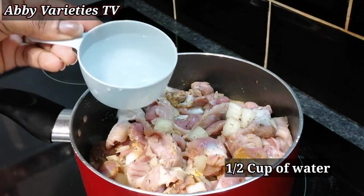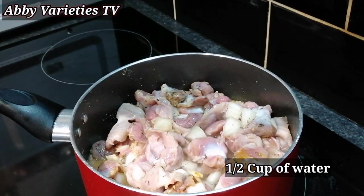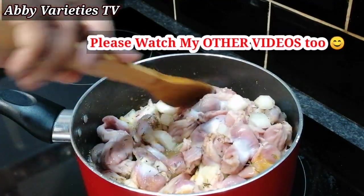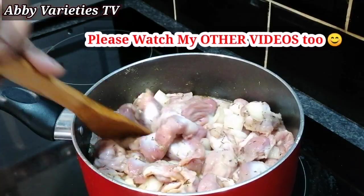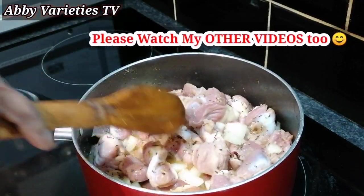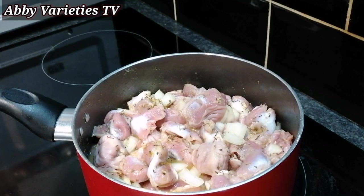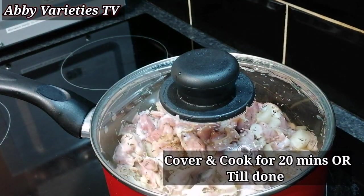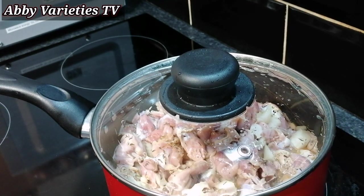Then we add half a cup of water and mix this together briefly. Then we cover and cook this for 20 minutes or till done.